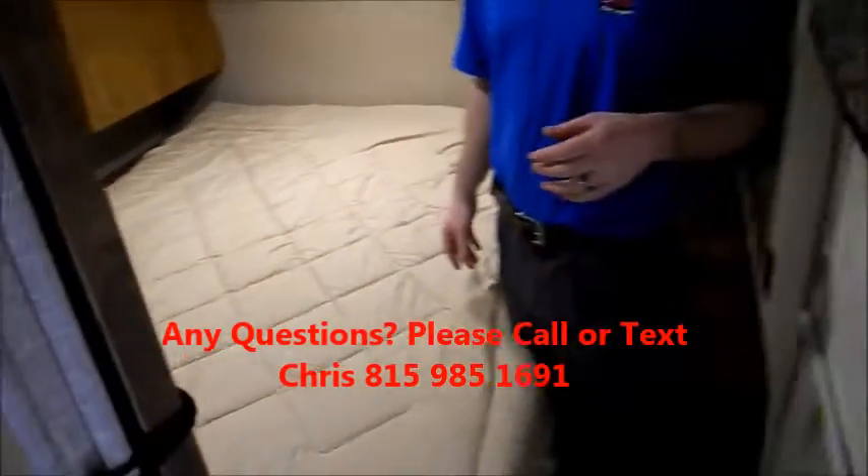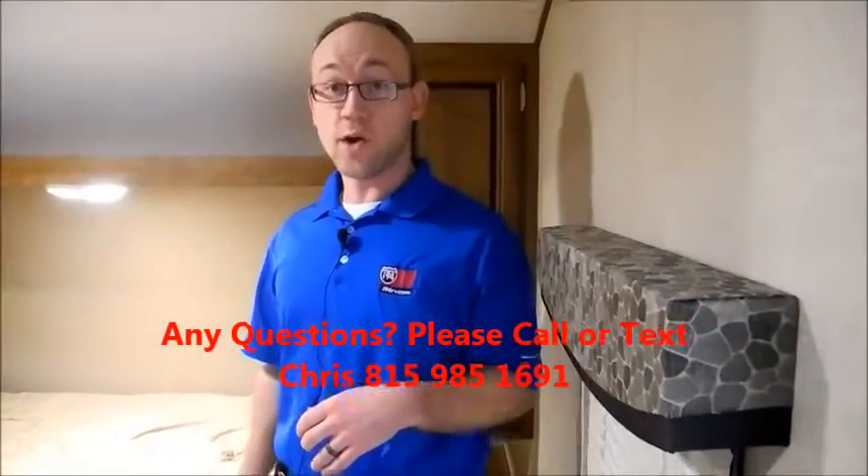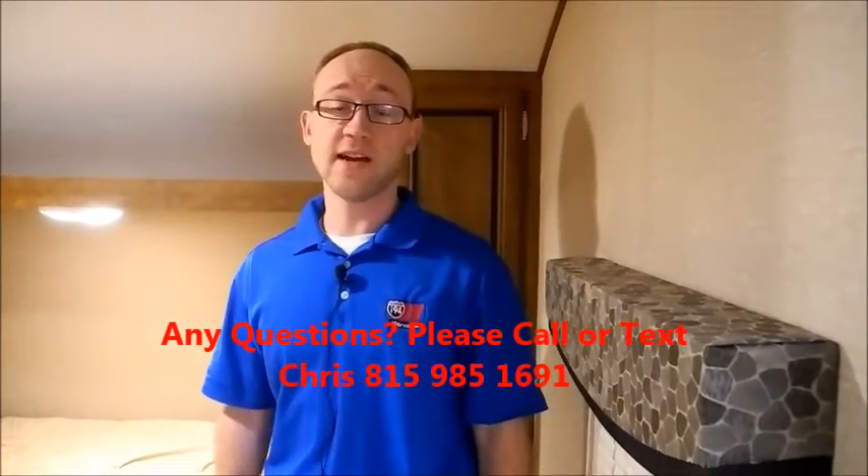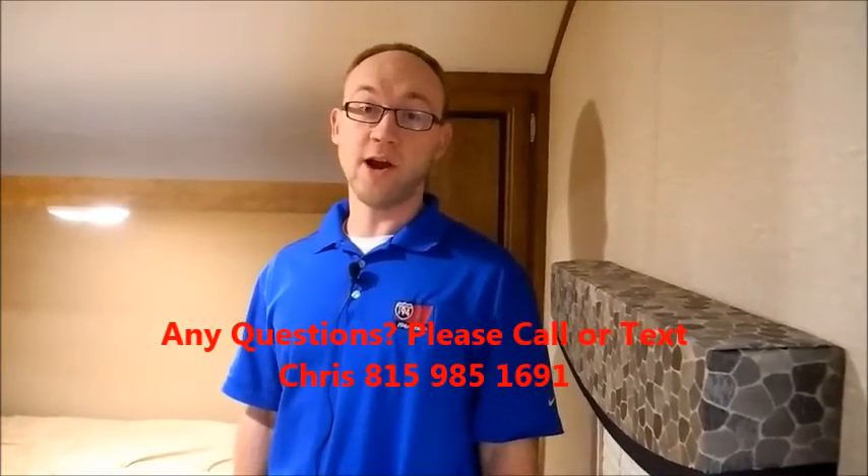This is again a 2017 Crossroads Z1 301BH. I'm Chris with I-94 RV, and I can be reached at 815-985-1691. Thanks for watching.